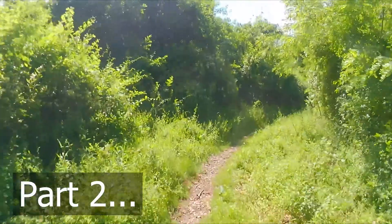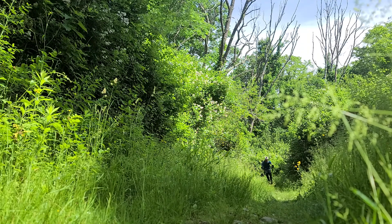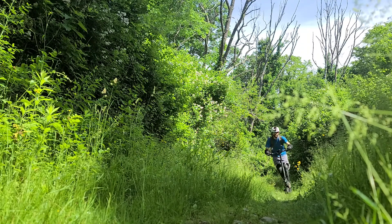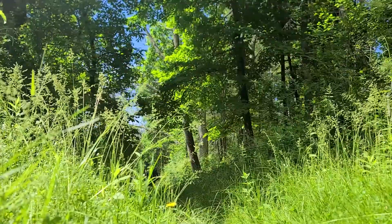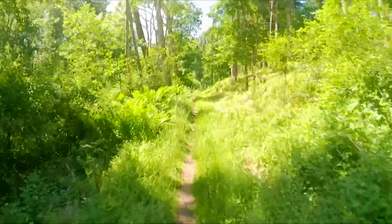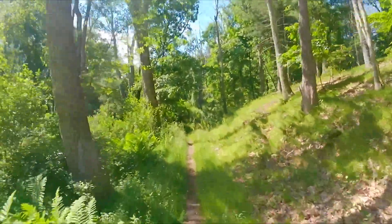Now part two of my Highboy Titan review. In part one we looked at more of the urban scenario; here in part two, getting this out into some good hard use out on the trails.